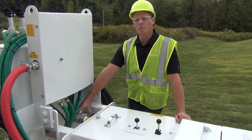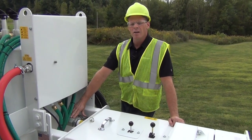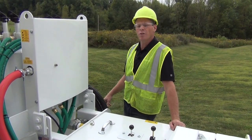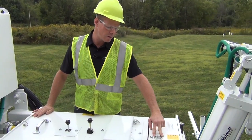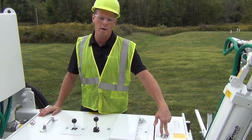We have the air supply line connection right here — this is your main source of air. Make sure you use the proper safety equipment. We do require a two-inch line coming in with 120 PSI. You want to check on your gauge over here for incoming line pressure to confirm you have 120 PSI at the machine.